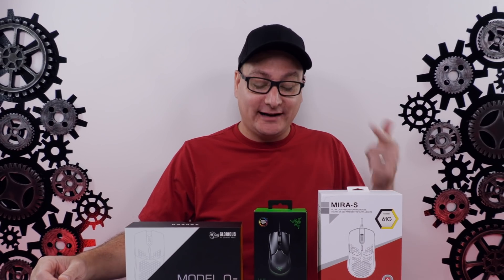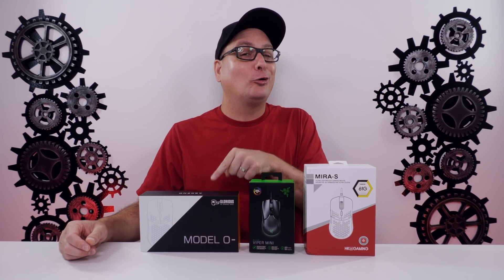Hey everyone, Techni here with a comparison of three tiny lightweight mice. We have the newly released HK Gaming Mirror S, the Viper Mini, and the Glorious Model O minus.